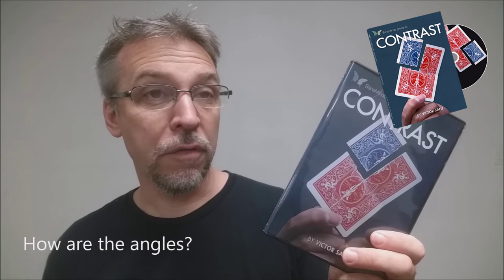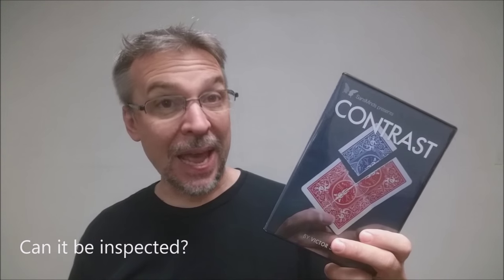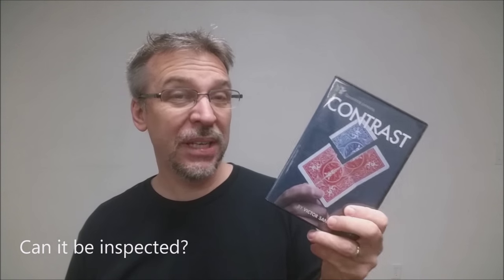How are the angles on this? They're very good. For a torn card effect where you're folding cards and there's a possibility of flashing, it's really got great angles. Couldn't recommend this more — really cool effect. Can it be inspected? At the end of the trick, there shouldn't be anything left to inspect. You are going to do some ditching, but that shouldn't be a problem for a seasoned card person.